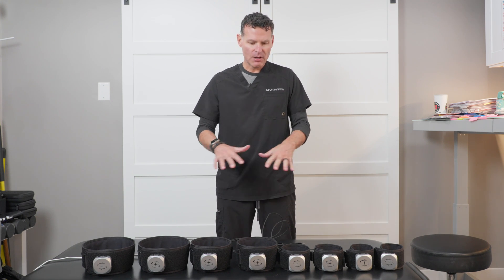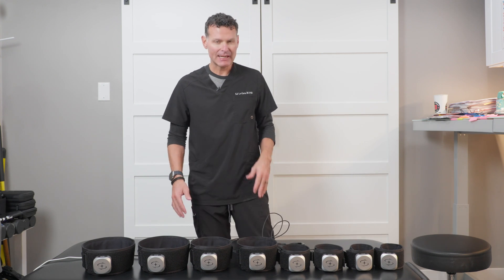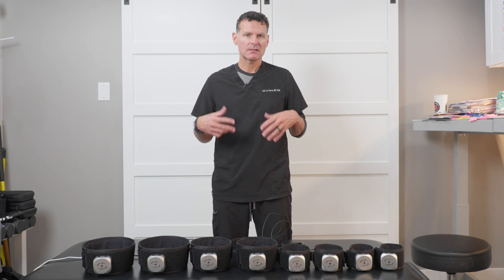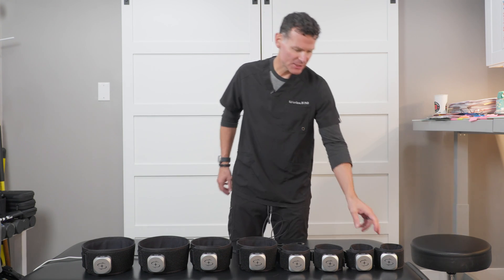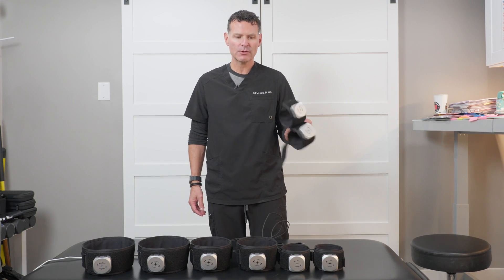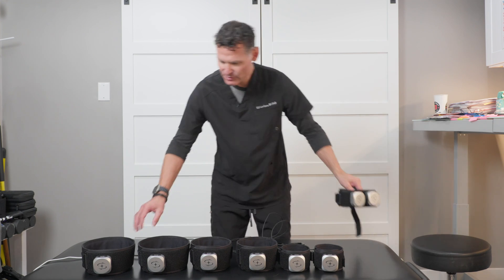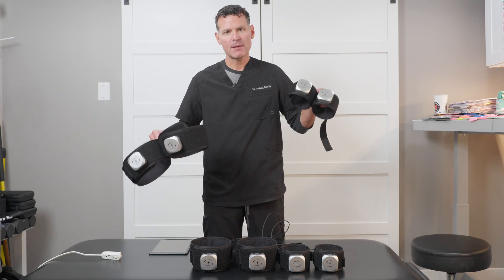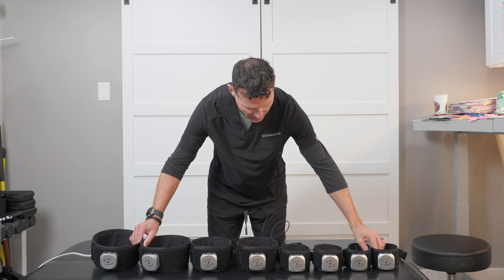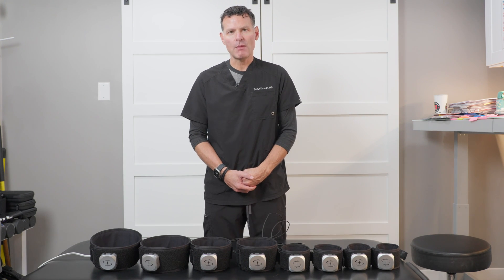I have them all laid out in front of you. This is what you'll get in the kit depending on how many you purchase. Some people will purchase just two cuffs if they're only going to use them for their upper extremity or lower extremity. Some people will choose to get two sets — two for the upper and two for the lower — or you can get all eight cuffs in the clinical model.